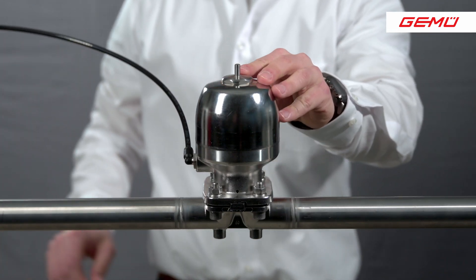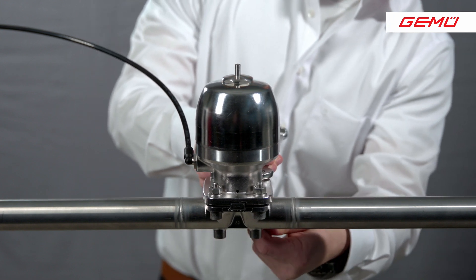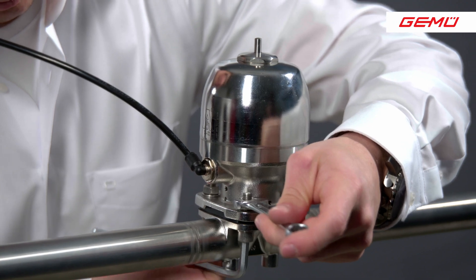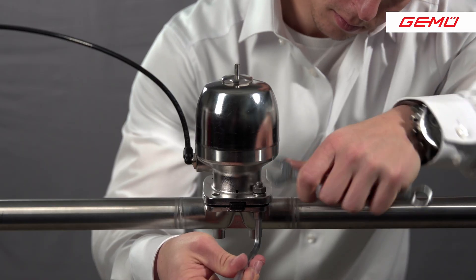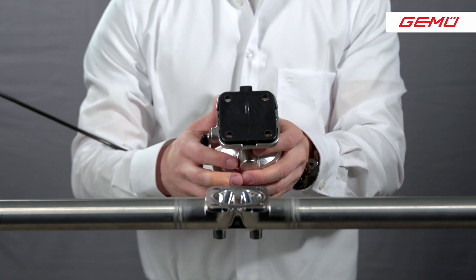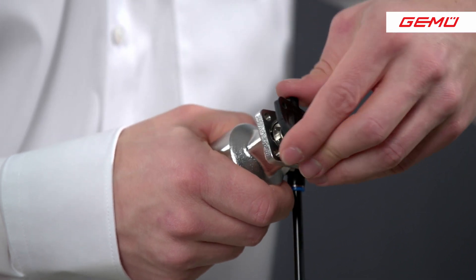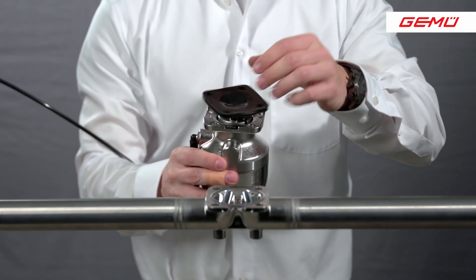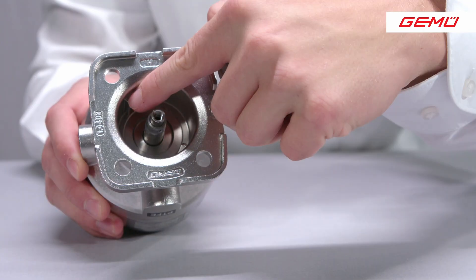When disassembling the diaphragms, the valve must first be moved to the open position, so that the diaphragm is no longer pressed onto the sealing plug and the actuator with the diaphragm can be safely removed from the valve body. To remove the actuator, the connection screws between the actuator and the valve body must be loosened crosswise so that the diaphragm doesn't get any damage. When the actuator is lifted off the valve body, the valve is moved to the closed position so that the diaphragm can be removed from the actuator. On diaphragm size 8, the rubber pin is carefully released from the thrust piece by hand — no tools are necessary. For diaphragms with the threaded pin, the diaphragm is unscrewed counterclockwise. When unscrewing, make sure that the pressure piece does not fall out of the actuator.